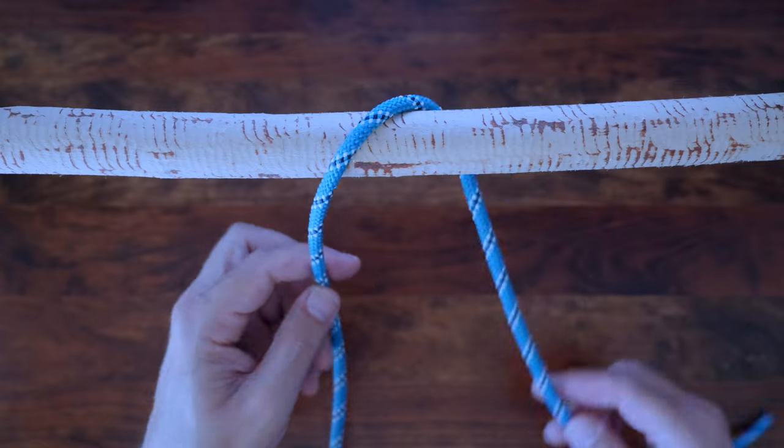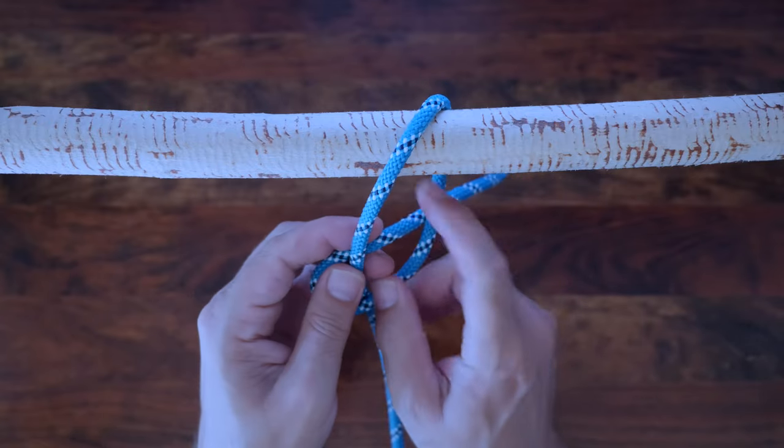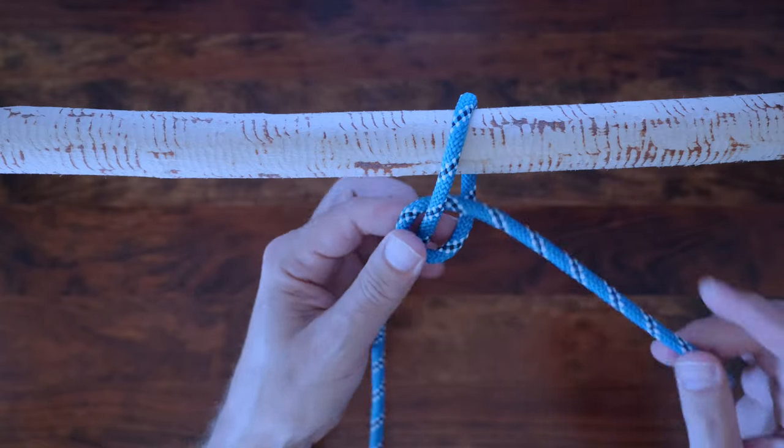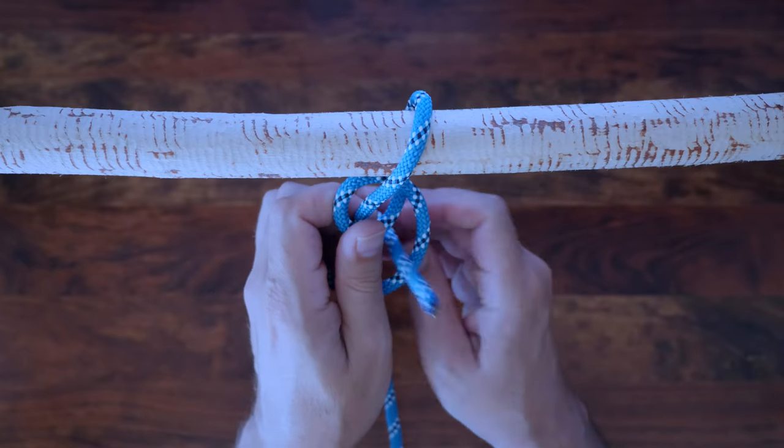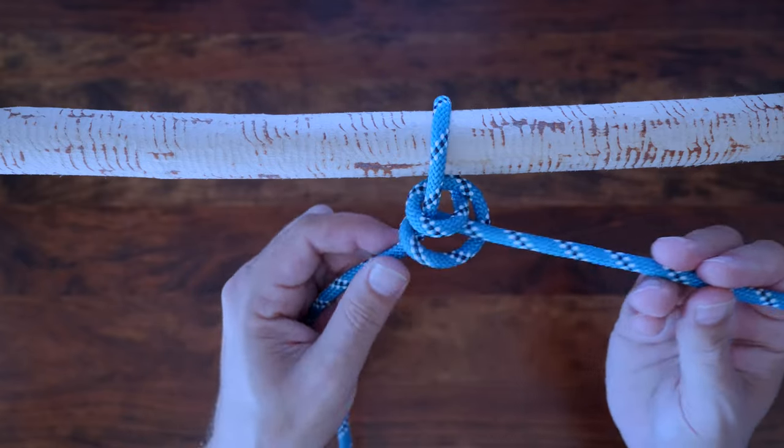When tying the two half hitches knot, always tie the half hitches in the same direction. So if you start the first half hitch with the tail passing away from you above the rope, then do the same with the next.